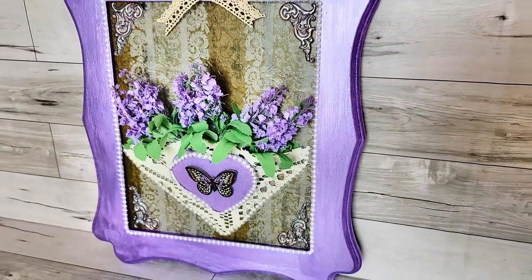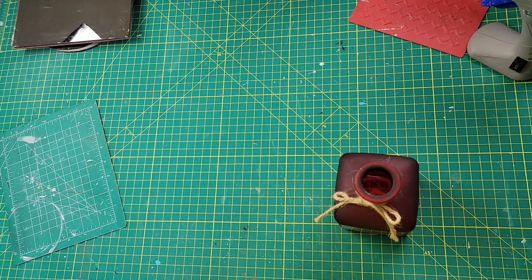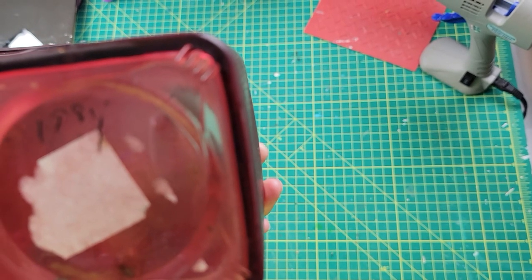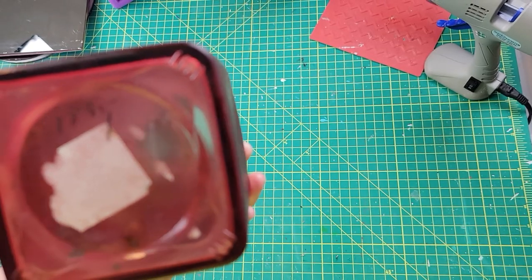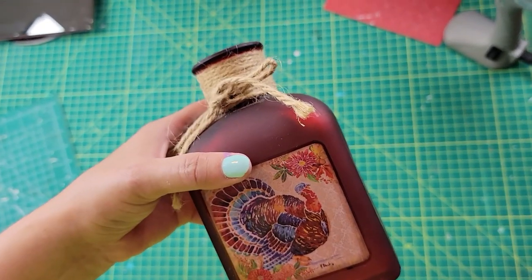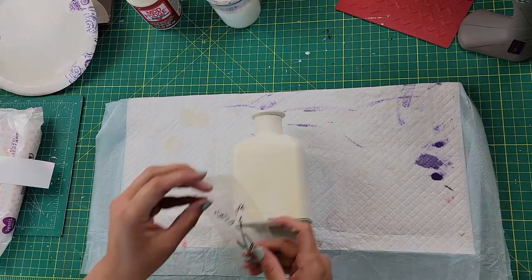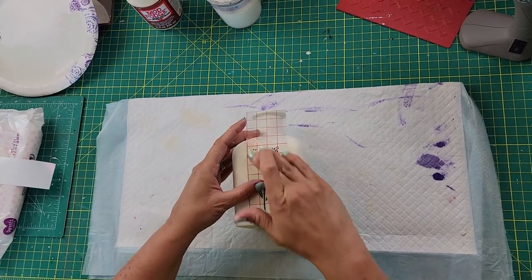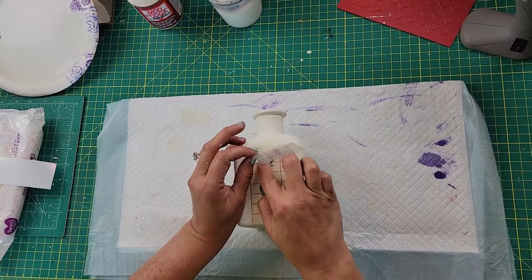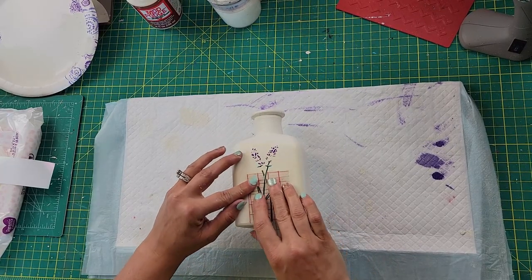DIY number three is this little vase. I got it at the thrift store — it was $1.98 but 50% off, so basically a dollar. I cleaned it really well, took off the jute twine from the neck, and scraped off a little turkey picture. I painted the whole vase with my Plaster color Waverly chalk paint. Then I went on Cricut Design Space, found a lavender image, and transferred it onto the bottle. I was really hoping to find something more vintage or French-looking, but I couldn't find anything and I'm not skilled enough to make something like that.